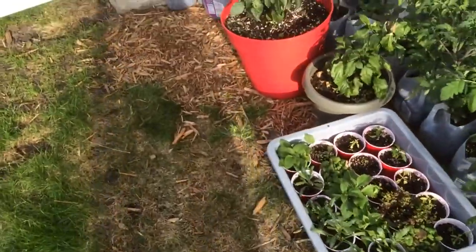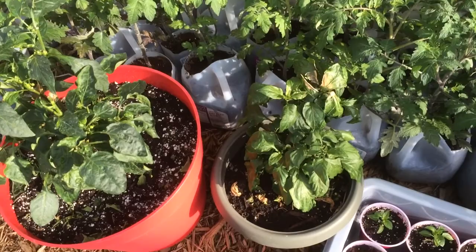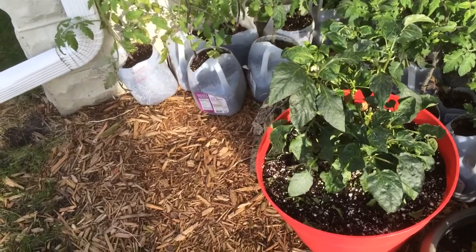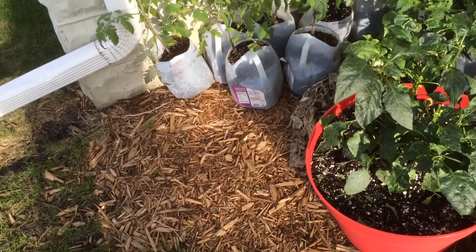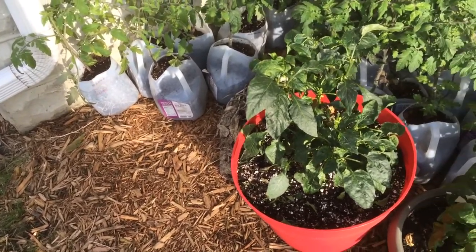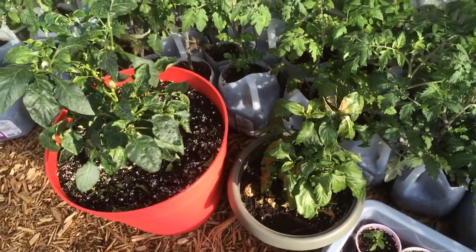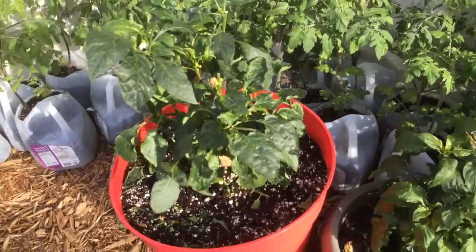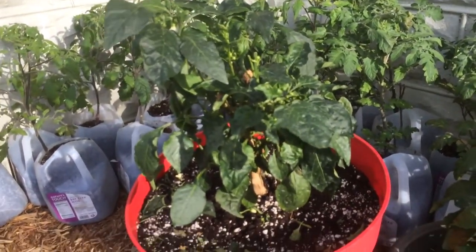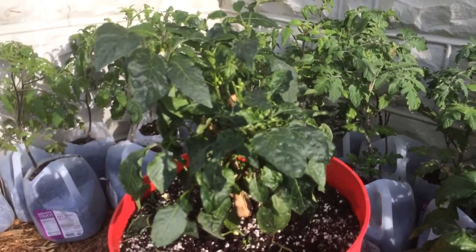Over here are two pepper plants I overwintered. These are two pepper plants I overwintered. Did this to see if we get some better yields off of them this year, and also because this variety here is a hybrid and I really liked it, so I figured I'd try to save it and grow it again this year.